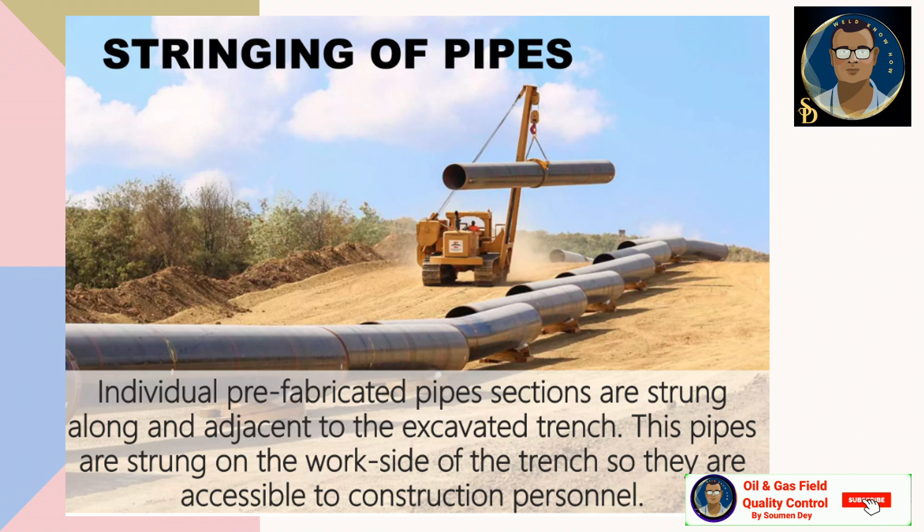After the right of way and the trench are prepared, the next sequence is pipe stringing. Before pipe stringing, we should have some marl pads, and over the marl pads we sometimes put wooden skids or rubber tires or fiber pads to protect the FBE coating. First the pipe is strung over the right of way, welding is done, then the welded string — more or less one kilometer long — is lowered into the pipeline trench. Individual prefabricated pipe sections are strung along and adjacent to the excavated trench, on the work side, so they are accessible to construction personnel.